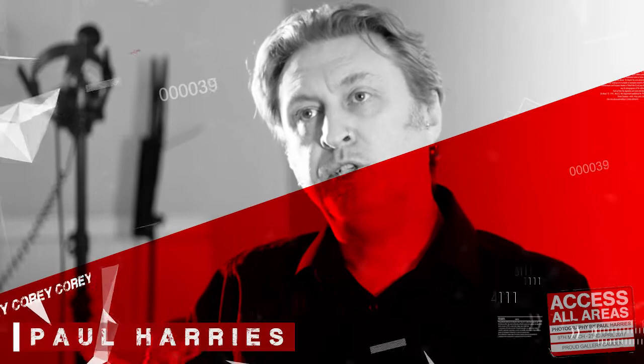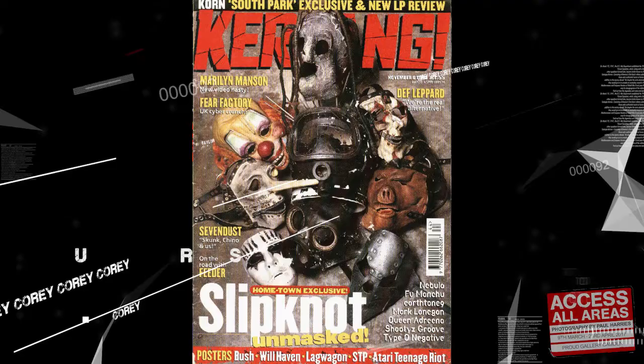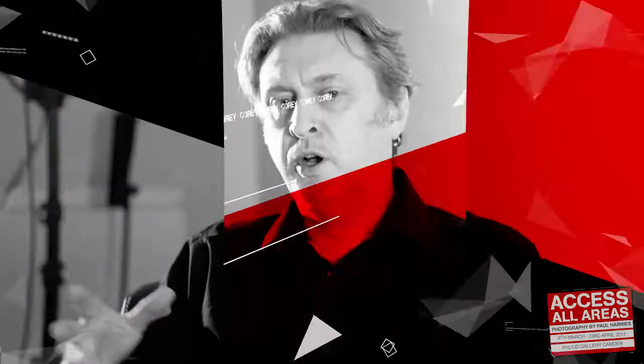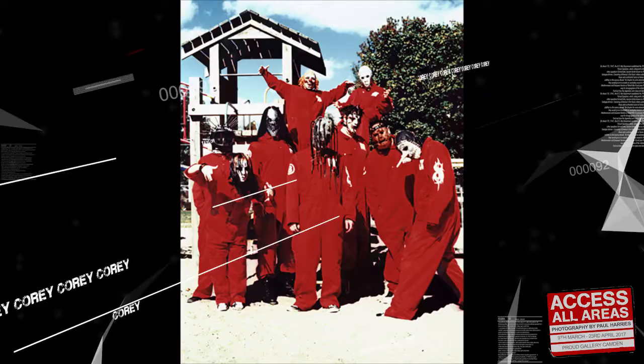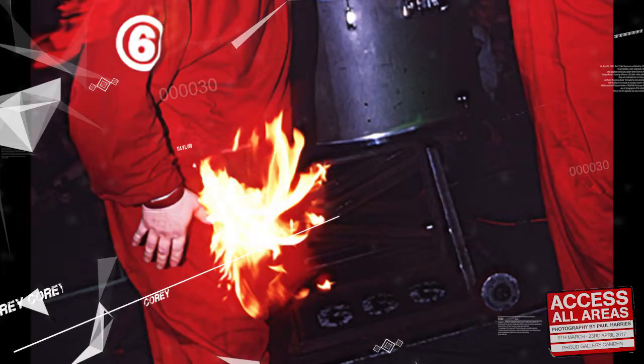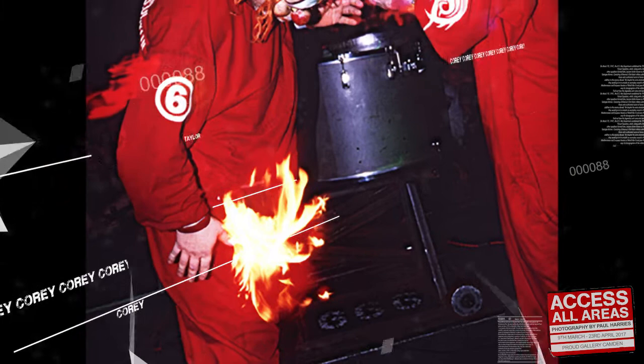The first time I got to work with Slipknot was in 1999 when I was sent out to shoot their very first Kerrang cover. They took us to their hometown Des Moines. It was kind of an on-the-road piece, just really getting to the heart of what Slipknot were all about. I got to really gel with Joey Jordison and Shawn Crahan about visuals and things, and they said to me, 'You get it, you get us.' So that was really cool — that was a good start.